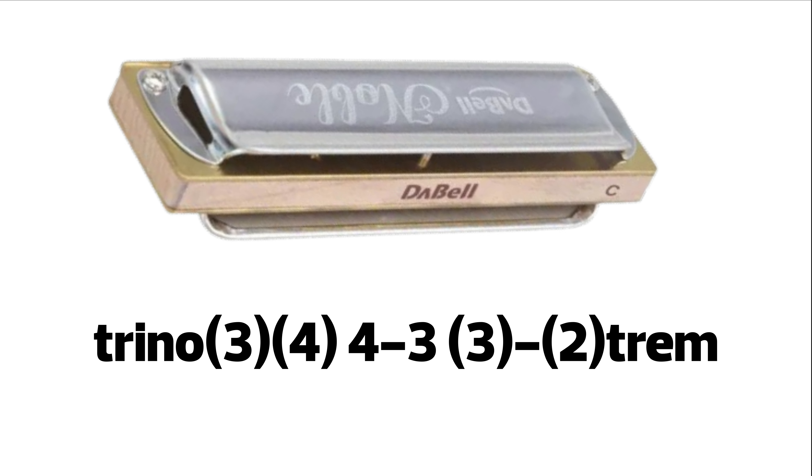Trino de 3-4 aspirado rápido, 4 soplado, 3 soplado, 3 aspirado y 2 aspirado con trémolo.